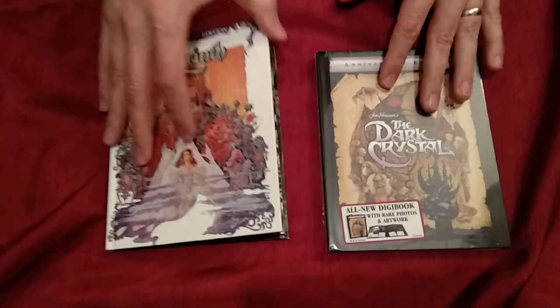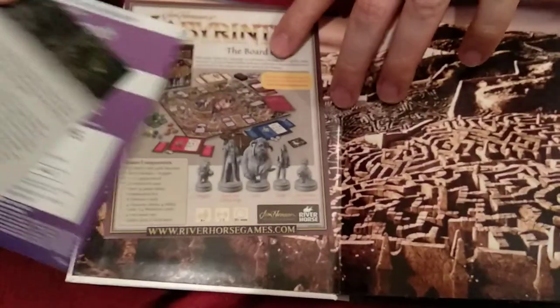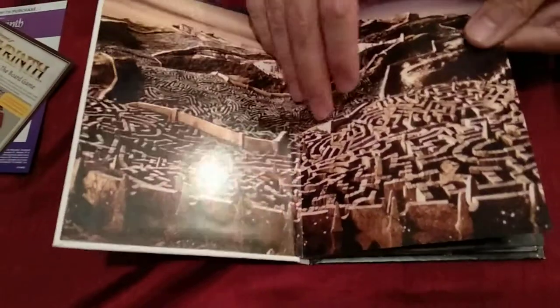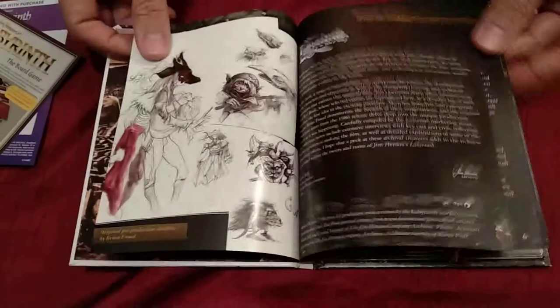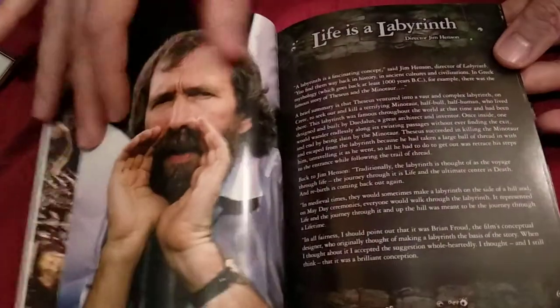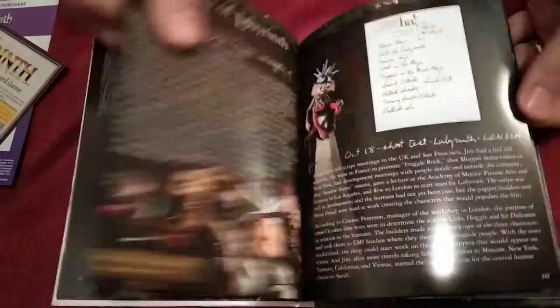We already unwrapped the Labyrinth, but we're gonna show you what's inside. There's a digital code — we already redeemed it. There's a Labyrinth promo for the board game, and we have a really nice shot of the maze. The booklet is just fantastic, with all this nice art from the legendary Jim Henson, plus a lot of notes and info about the movie and the story of how they made it.